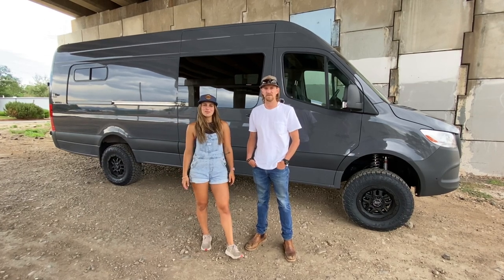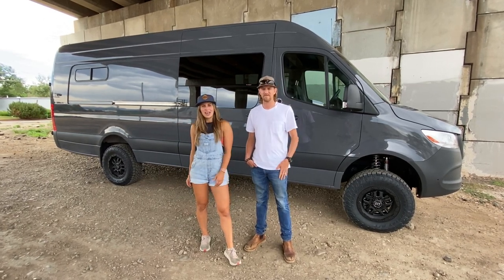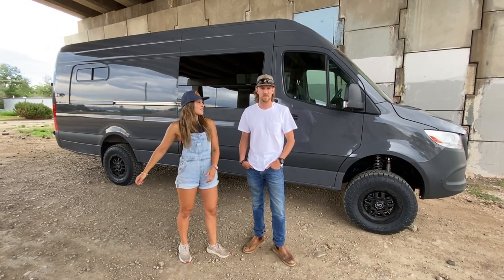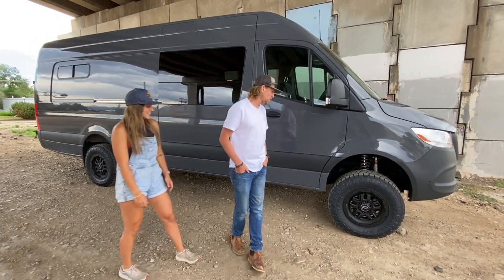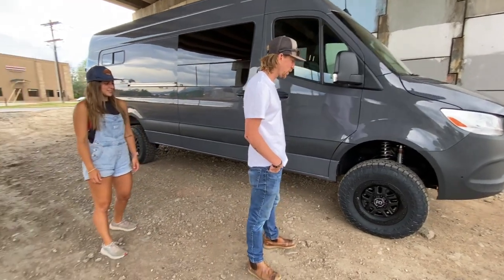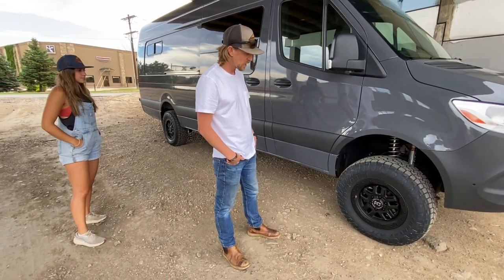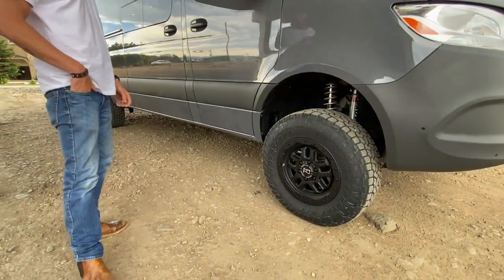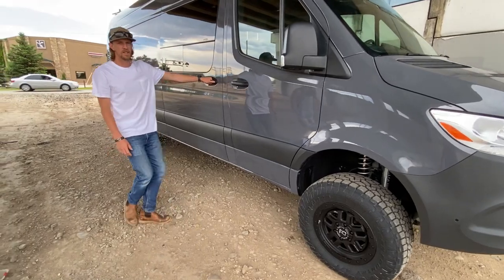Hey guys, I'm Lucy with Ross Monster Vans, this is Sam, and today we're going to take you through one of our latest builds. Sam's going to kick us off with the exterior. We've got upgraded Toyo Open Country AT tires on this thing and an Agile rip kit as well.